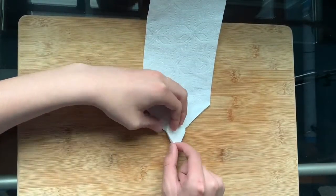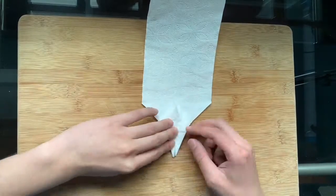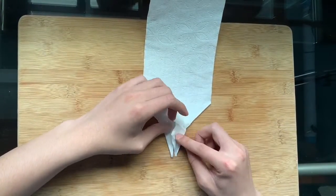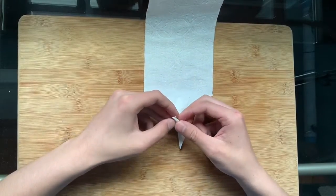Fold the bottom edges of the diamond to the center for the top and bottom layers. Next, inverse fold both legs upwards.